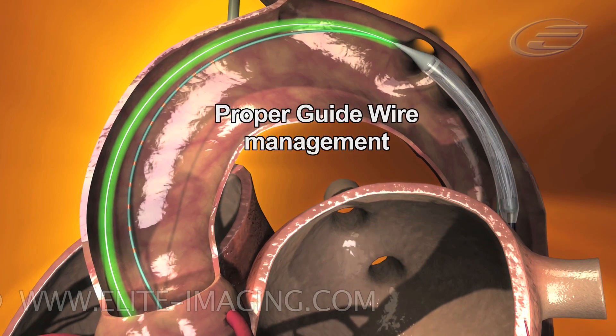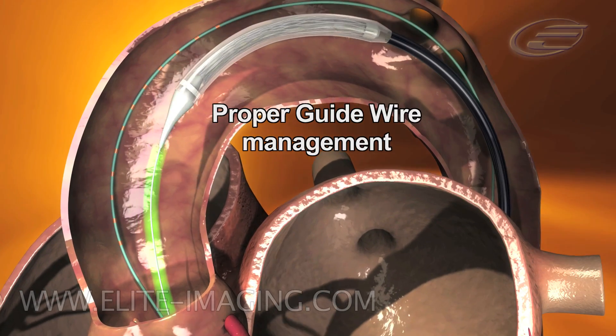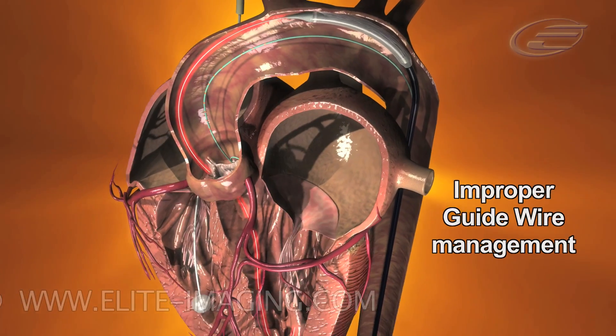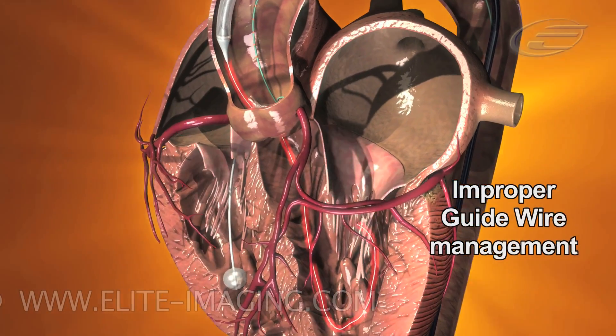When crossing the aortic arch, it is critical that the second operator controls the guide wire and prevents it from moving forward. Without proper management, the guide wire will move forward, possibly causing trauma to the left ventricle.